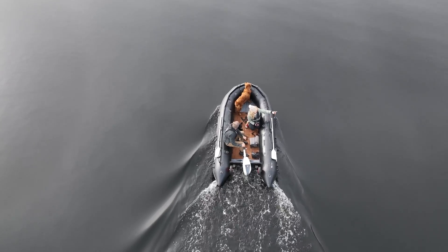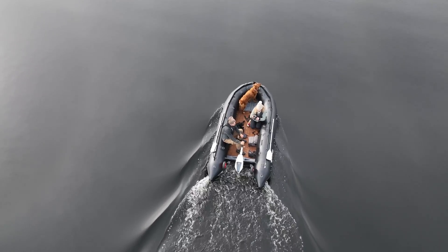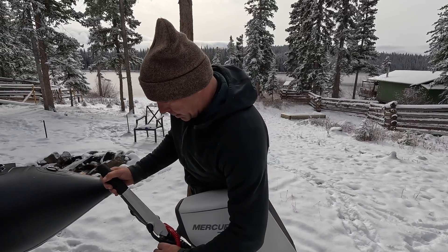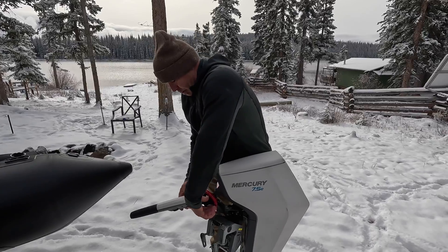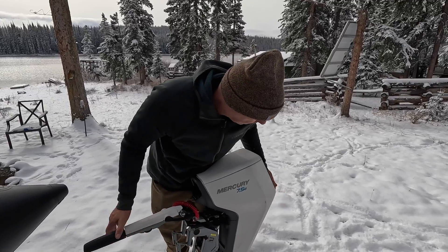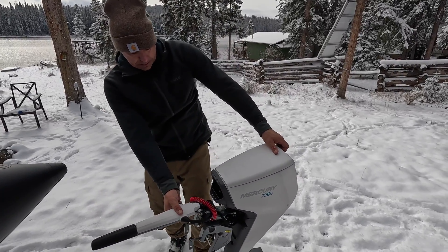Batteries are interchangeable so you can also swap that out easily. Come out for a little adventure with us and we'll show you what some winter boating is all about. Winter boating has always been some of my favorite — I like to boat all year round. Here in BC you can basically boat all year round. So without further ado, let's mount this thing up.